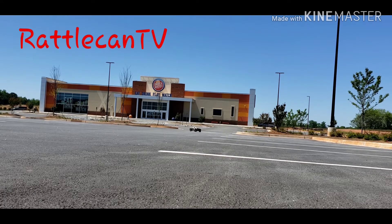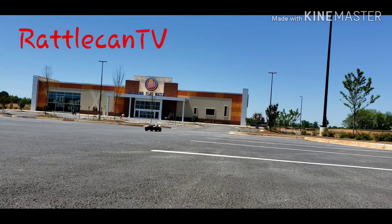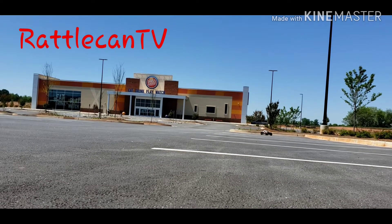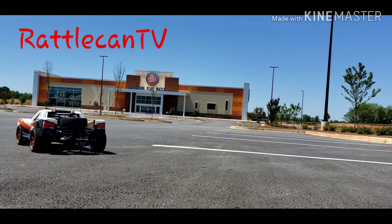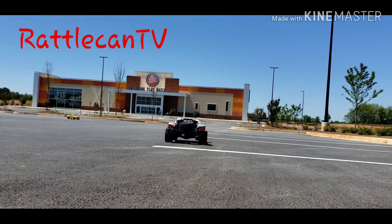If you just saw that, that little yellow blurb back there in the corner was an Arma Central 3X with some street tires on it and then a truck body. I think it'll show up again a little bit more — just check it out, just driving it around, seeing how well it is.